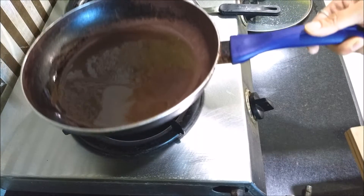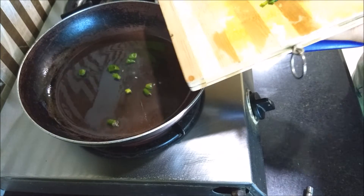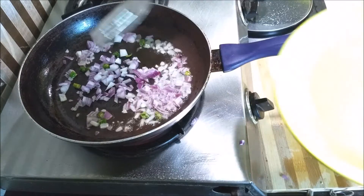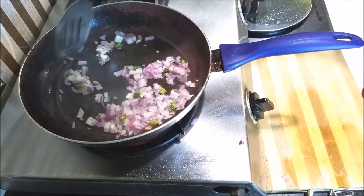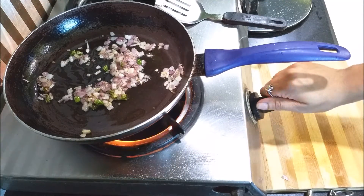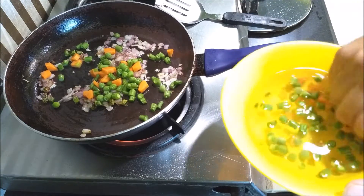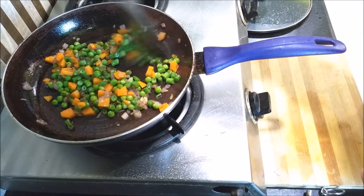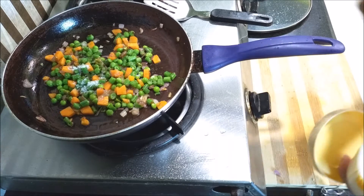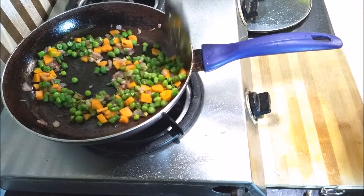I take a pan, put some oil, turn the heat on, and add the green chillies and onions. I sauté until the onions become translucent. After that, I add the vegetables I already washed and chopped, add a pinch of salt, put the lid on, and let it cook for some time so the veggies are cooked properly.